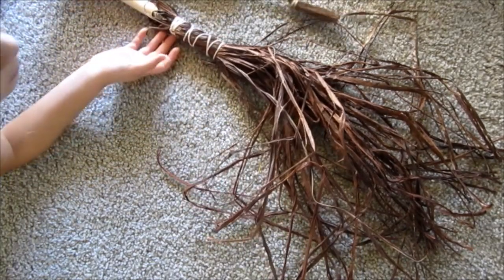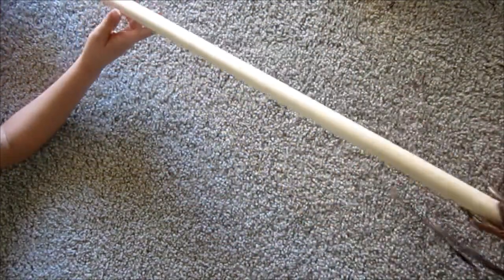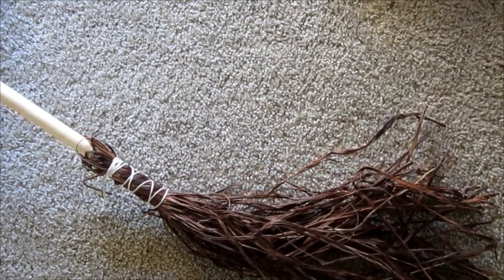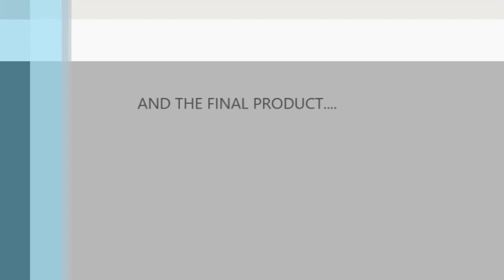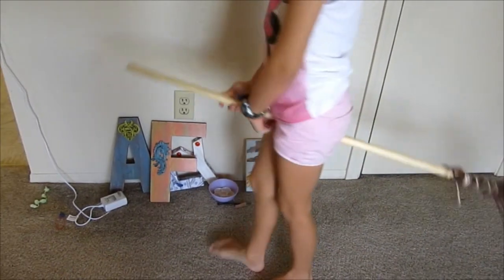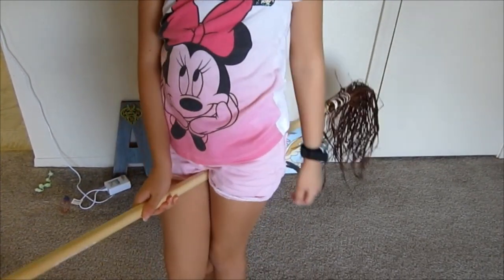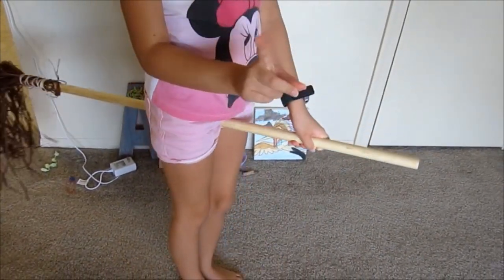And that is your finished product — that is your finished broom. And this is how you ride your broomstick. If you're wondering how to make it go up, you just say 'up, up, and away.' And then to make it go, you don't say anything — you just go, and then you fly away.